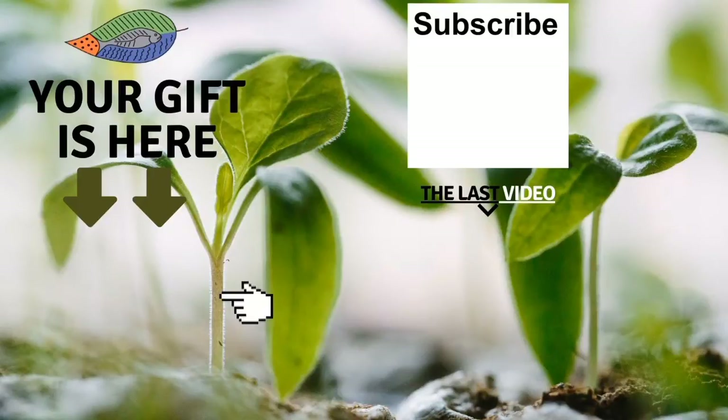Don't forget to get your free gift from this screen. You can also leave me a comment below the video, subscribe to the channel, and see my latest video. I really hope to see you soon and I wish you fantastic success with aquaponics. Have a good crop.